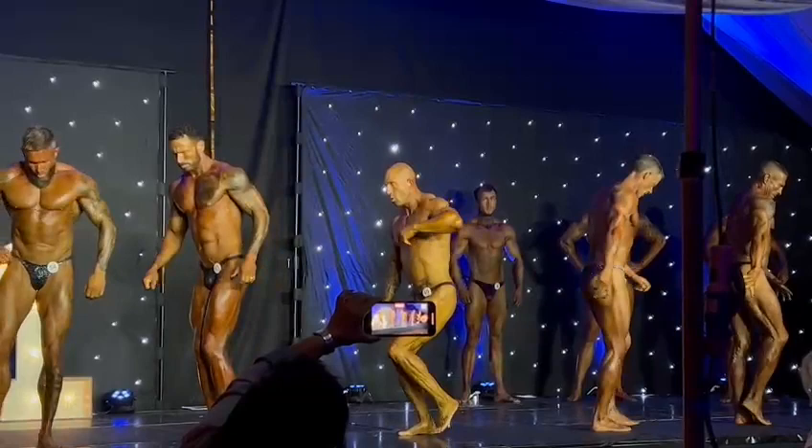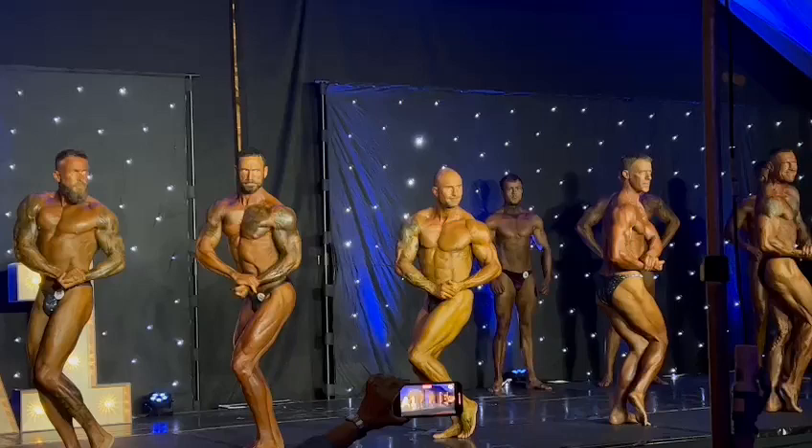Side chest gentlemen please. Squeeze that leg. Hands, hands. Squeeze it Garth, come on.